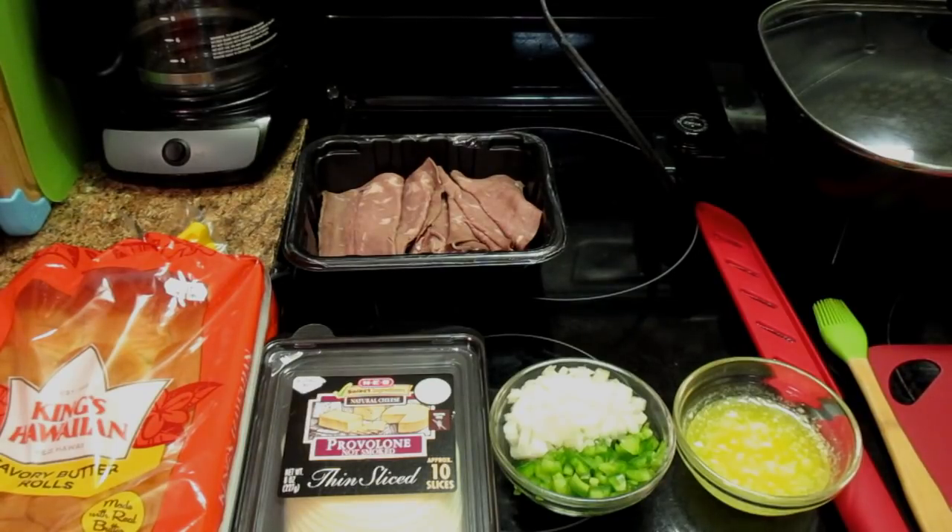I wanted to share with y'all how I make my sliders. Our only ingredients are the roast beef, some finely chopped onions and bell peppers, some melted butter, provolone cheese, and some Hawaiian butter rolls. And that's it — these are the only ingredients I'm going to use.